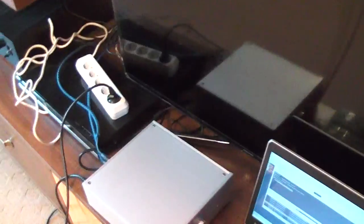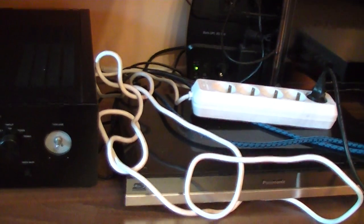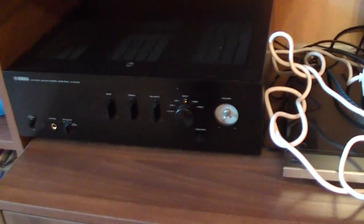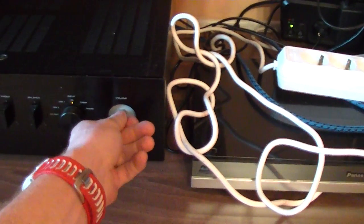The conductor is connected and will be connected with the USB cable. Now it's turned off. We will turn it on. Then we connect it to this Yamaha amplifier and we turn up the volume.